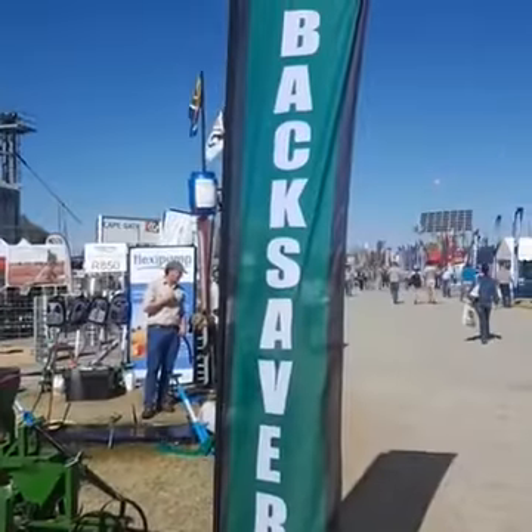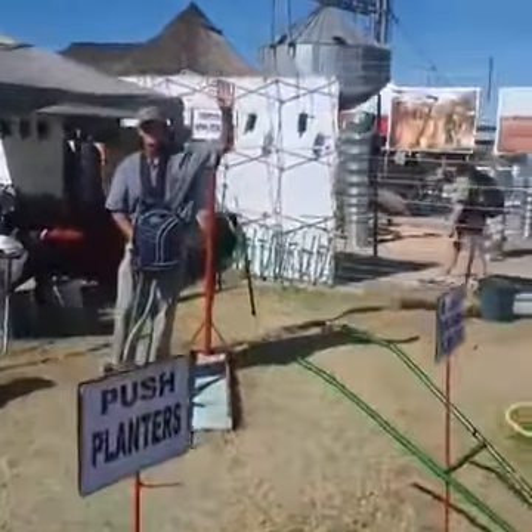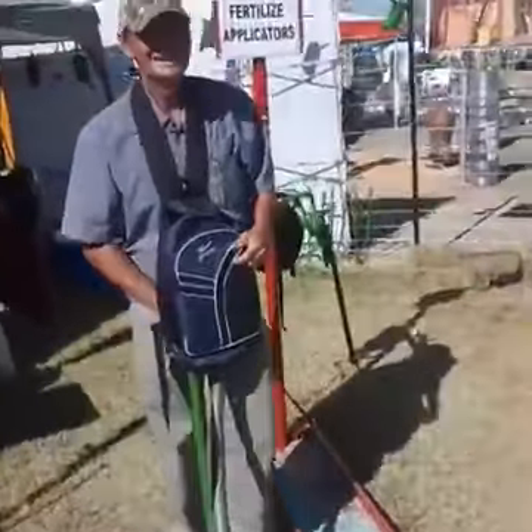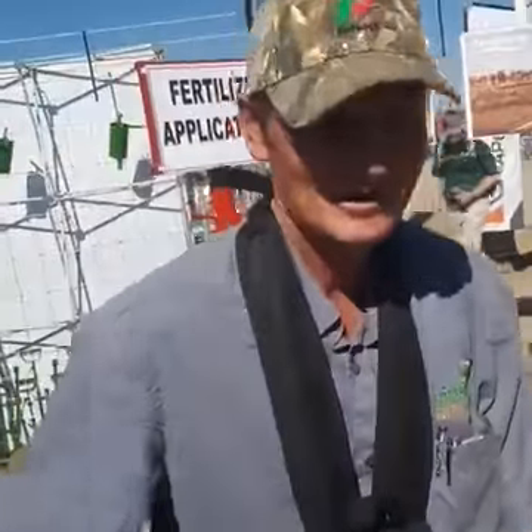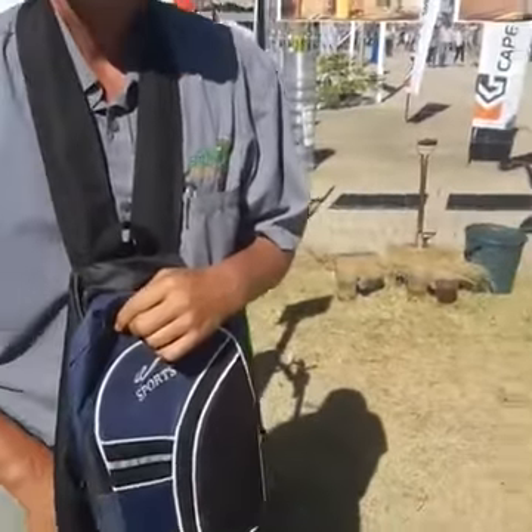I'm here at Backsavers, this is for emerging farmers — very, very interesting, a lot of stuff that can really help you. Let's have a look and see what the guys have got. Hi, I'm Andre.